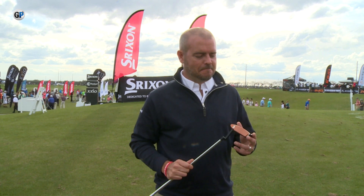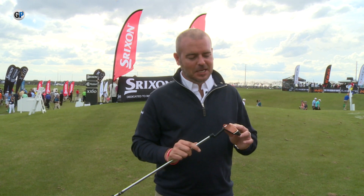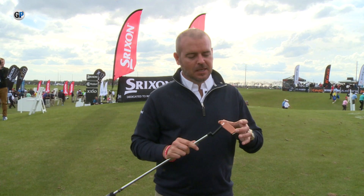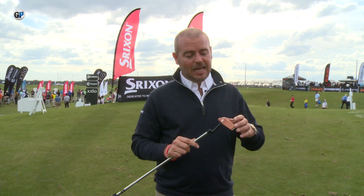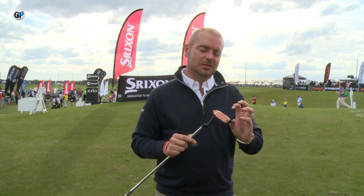Cleveland are not particularly known for their putters, but that face is so interesting looking, we want to find out how it's going to help. It's a really unique face story. What you've got is an aluminium face backed by a copolymer. These two low-density materials allow us to take 100g out of the face and move it to the perimeter of the putter.